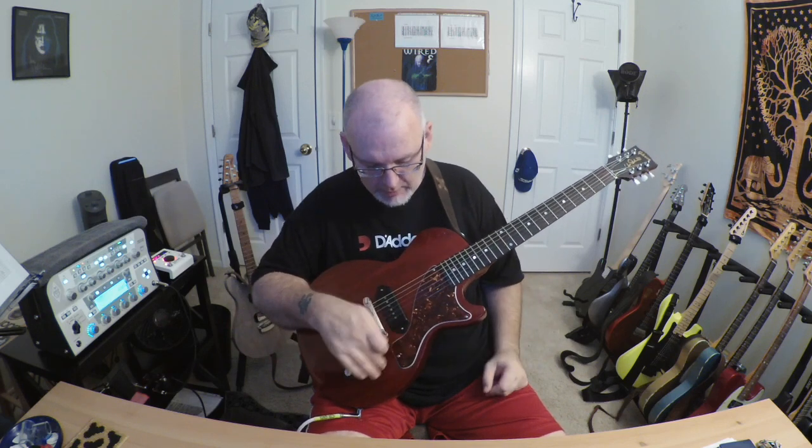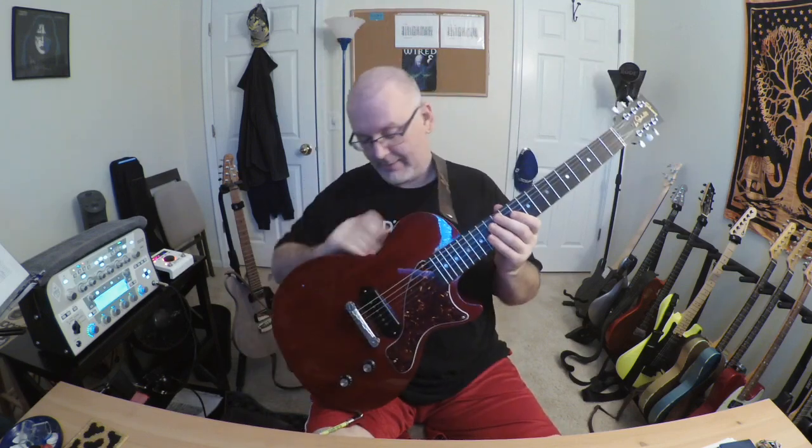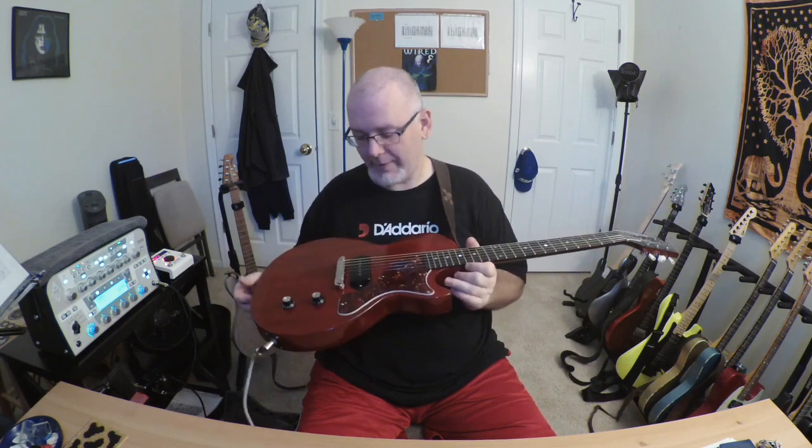I do have a tortoise shell pickguard on mine and I switched out the original knobs for some reflectors — I change knobs on the majority of my guitars just because I like to. Mine appears to be a one-piece body, which I didn't think Gibson did on these. When I called in for the titanium nut replacement, the guy said they did use solid one-piece mahogany bodies here and there through 2015, so there are some out there. I must have lucked out. Not that it matters — friends with three-piece bodies sound just as good; I don't think it really matters.